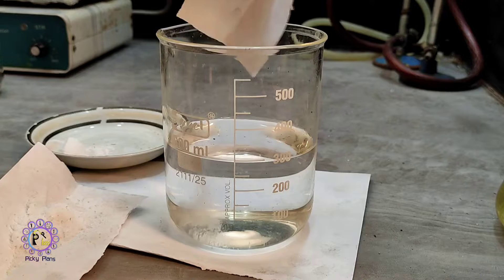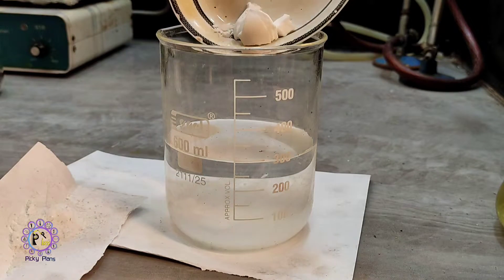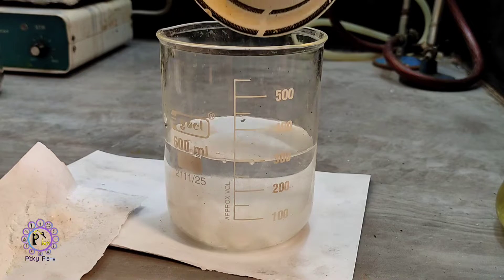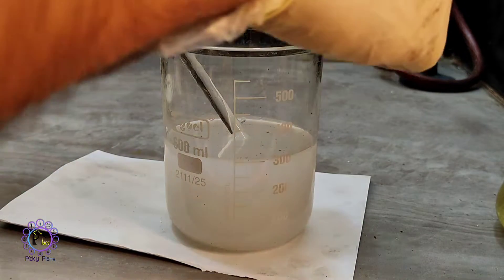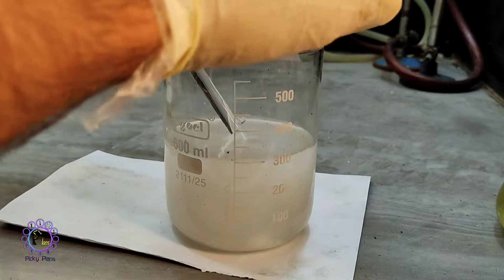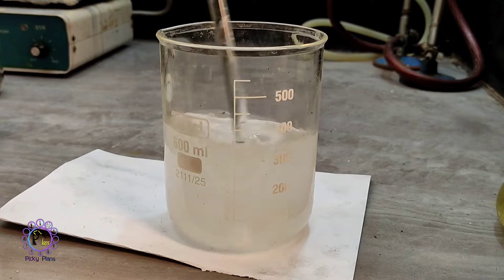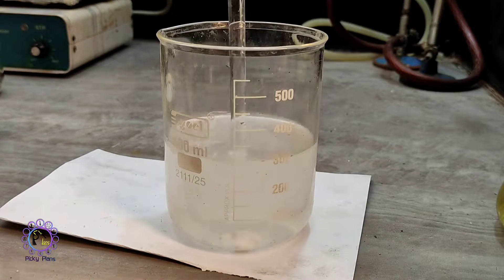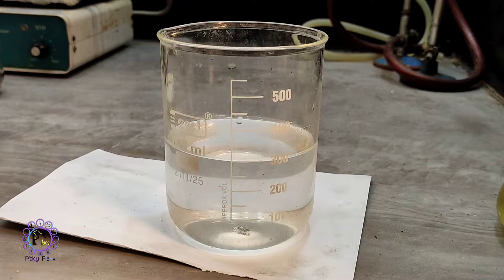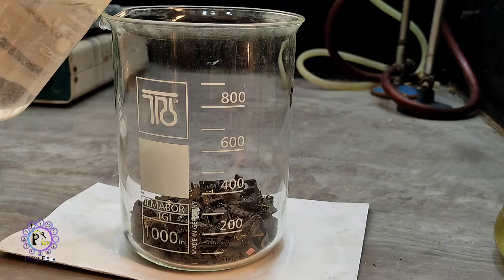First I added lead nitrate and sodium cyanide, then lastly sodium hydroxide, and give it a nice stir to dissolve all salts. I pour in the liquid to make sure all parts are covered.